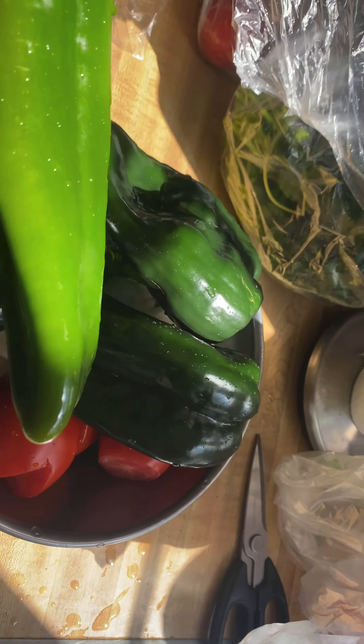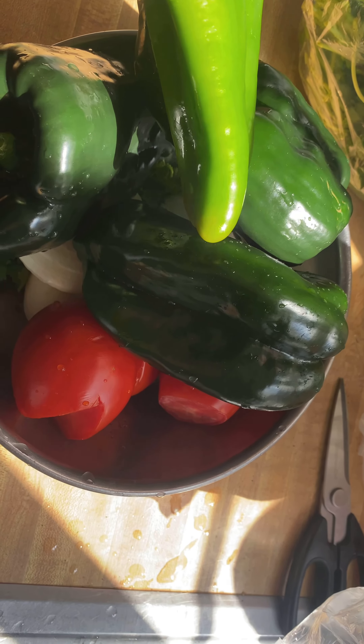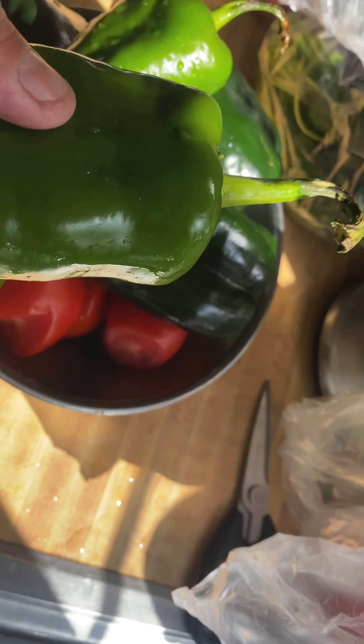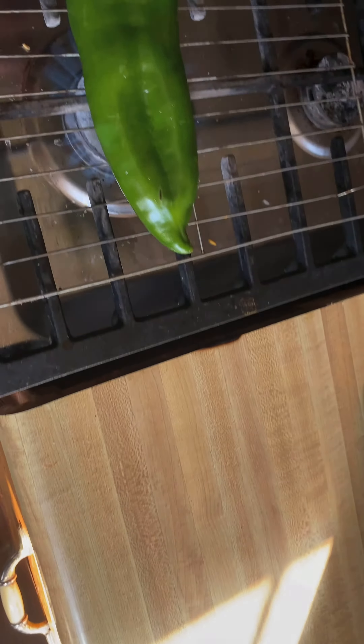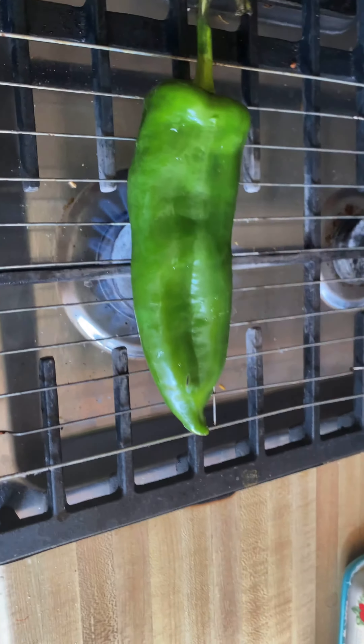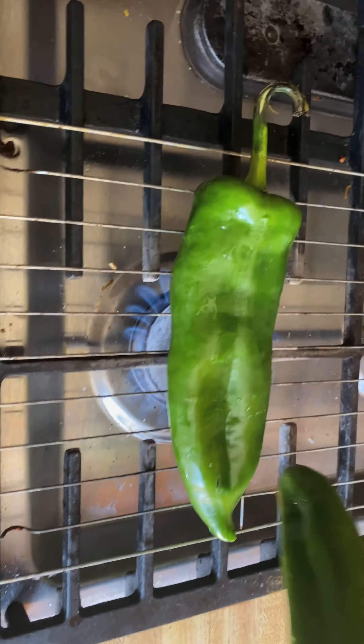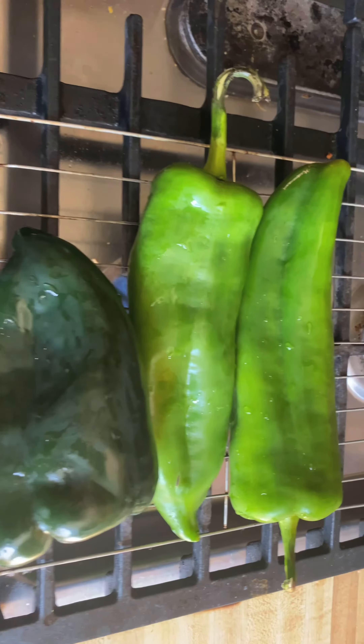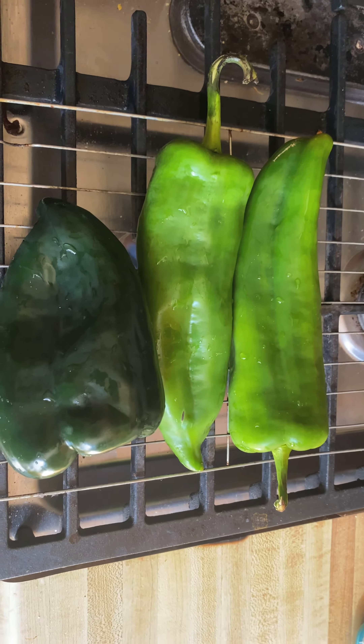Got some anaheim, poblanos, tomatoes, some onions down there, some cilantro. You're going to roast them first. I use this little middle grate so it helps to move them around without them falling in.